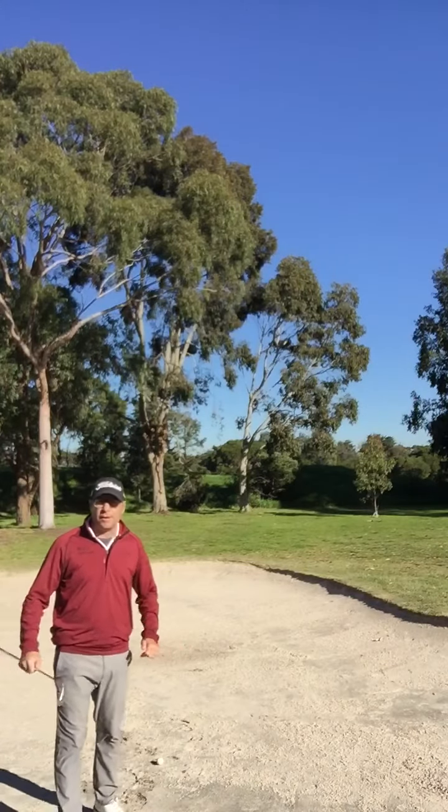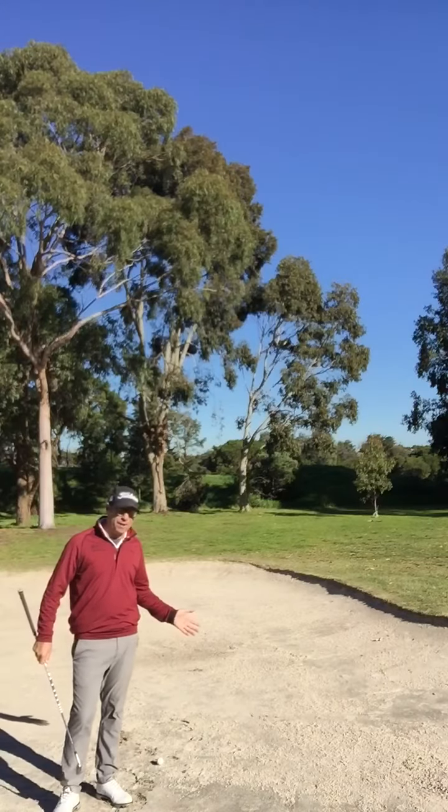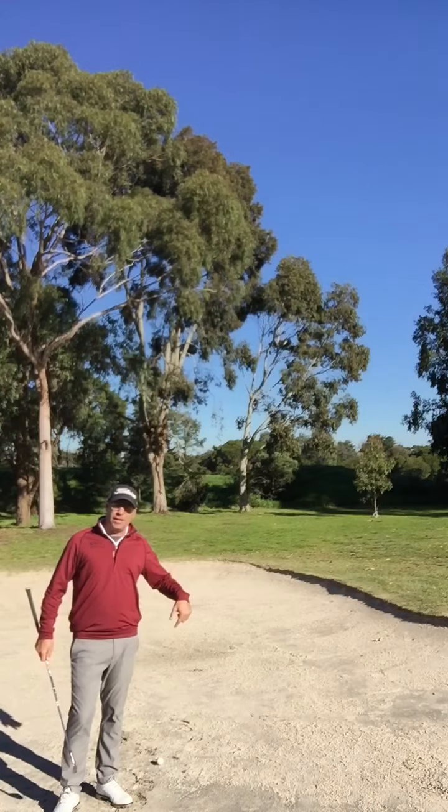Welcome to Tour Tip Tuesday. Fairway bunker time. Missed the fairway and ended up in the fairway bunker — doesn't happen to me very often personally, but if you get into this one, I'm going to give you three bits of advice.